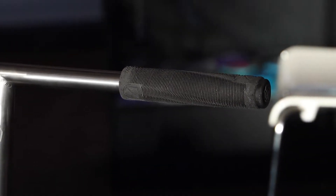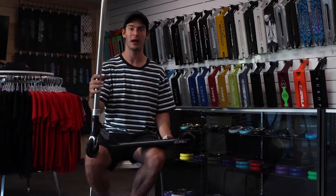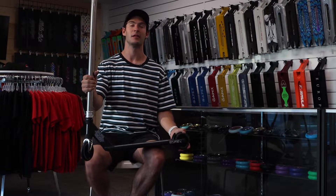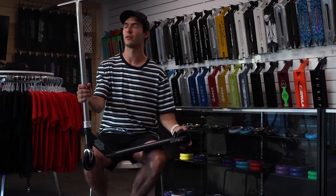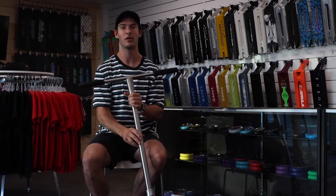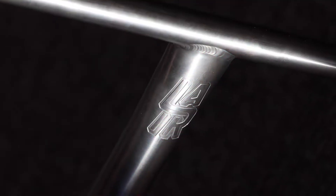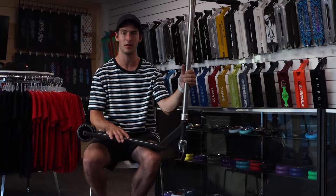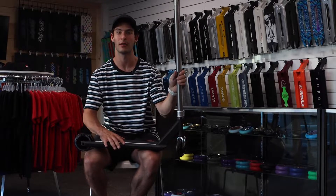These are the Holder grips. I'm sure you guys are already aware of these grips — every single rider on the team, or most of them, are riding these grips. They're some of the best grips I've ever ridden. Coming down from that, we've got the Lair titanium T-bars. I'm just running them stock size, so these are 24 wide by 28 tall. I love these bars — the best bars out there.